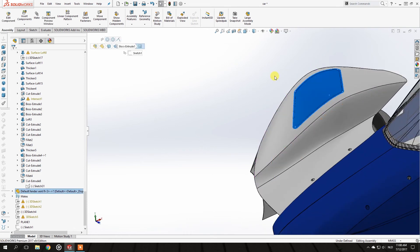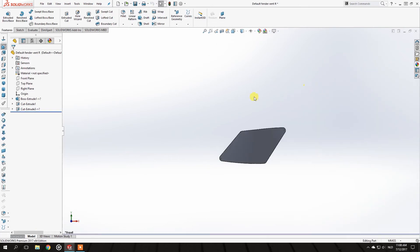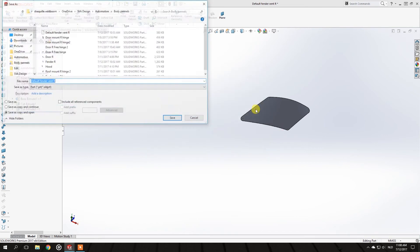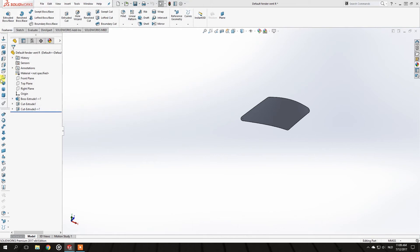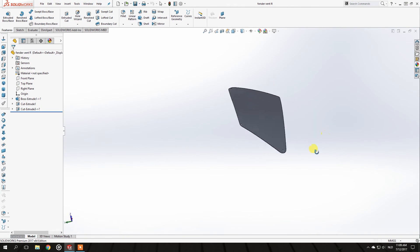I also want to make a third version — some louvered vents that give a cool look and add some downforce for road purposes. So just open this part again, save another version of it — Save As Copy and Open. This copy will be called 'fender vents' instead of 'default fender vents.' You're now in that separate part which doesn't affect the assembly, so we can work on it freely. I'll go to the top plane.